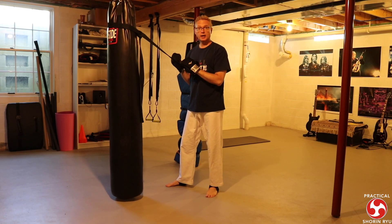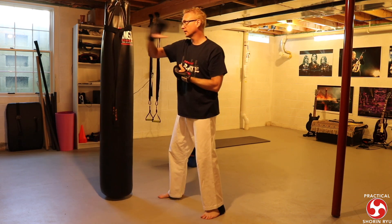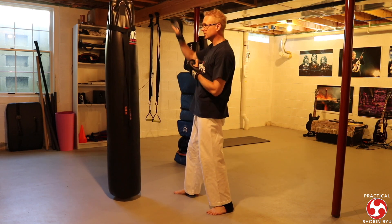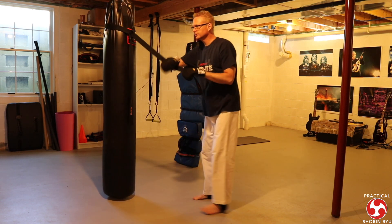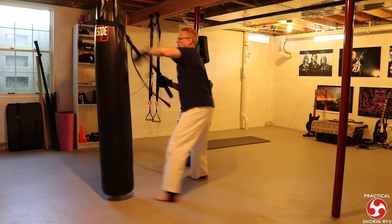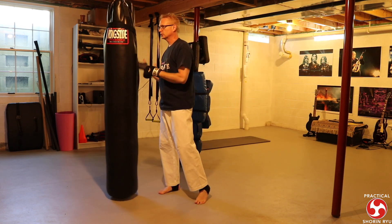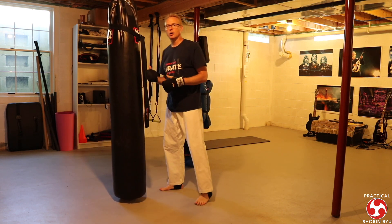Then there's the shuto uke. I'm thinking flinch response, wrapping the arm up, striking the neck. One response would be for him to cover, in which case I pull down and strike. Or he might swing with the other hand, in which case I check it, wrap it up, and strike. I cycle through, keep doing both sides until the timer buzzes, then go to the next resistance training activity.